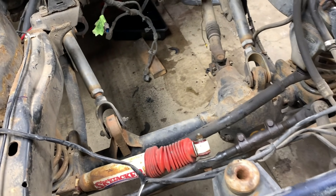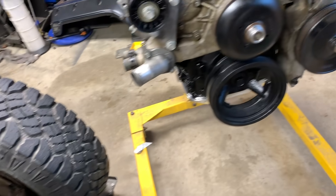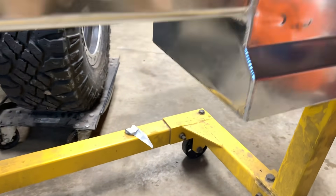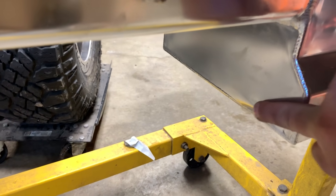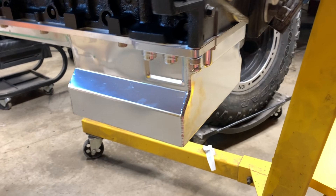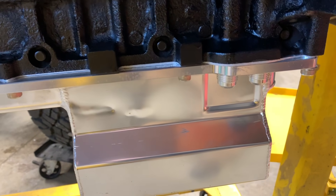One of the things you notice with the LS swaps in the Jeep is that the oil pan will sit very low. For an added cost, a company makes a shorter oil pan — as you can see right there. Got a little dent in it when I was hauling it home, unfortunately, but I shouldn't have any clearance issues. I'm going to have to get an oil filter relocation kit for this engine.